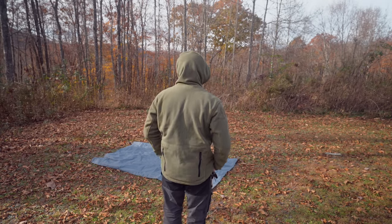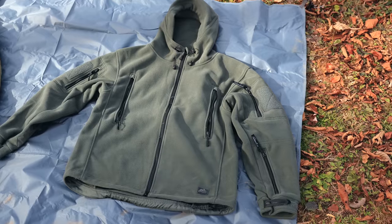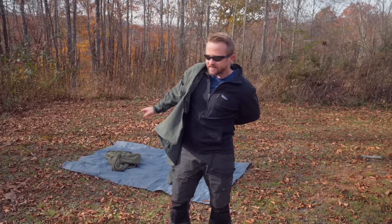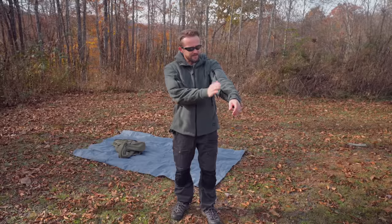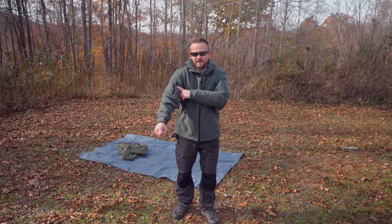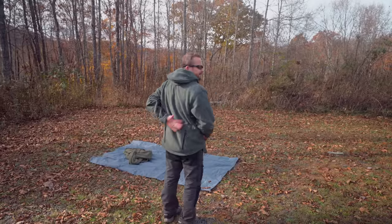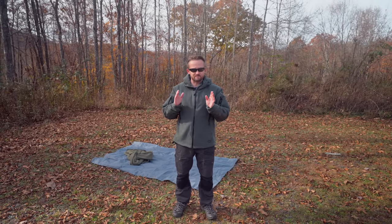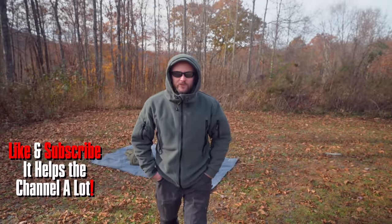One more 360. Now let's go over to the Helicon Tex jacket. Right off the bat, you can tell the difference between these jackets. The Chinese jacket is heavy; the Helicon jacket is even heavier. You have the two pockets on the arm, one pocket on the right side, two chest pockets, and a pass-through pocket on the back. So everything here looks virtually the same, but again, there are some major differences. This is what it looks like with the hood. One more 360.